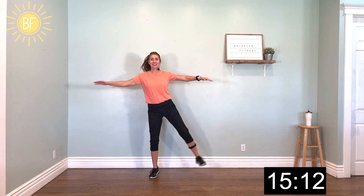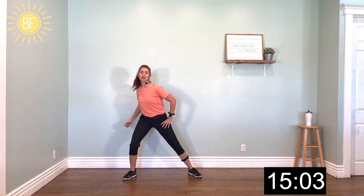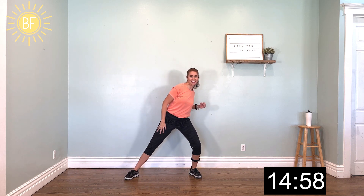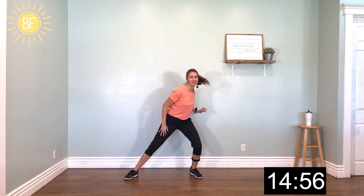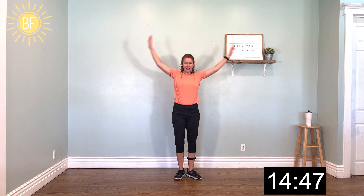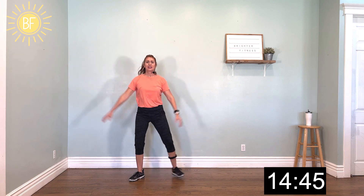Now heel taps — four, three, two. Side out, lift the legs. Nice. Ham curl. Nice. All right, side to side. Left arm, scoop it back, reach. Hold it two counts and switch. Right arm. One more — hold it up here for two counts. All right, squat. Lift. This is the legs and the arms together. Getting warm.